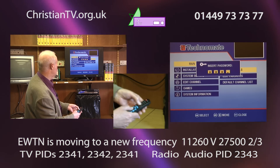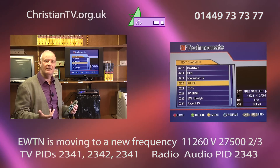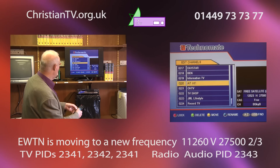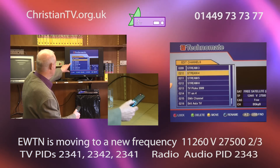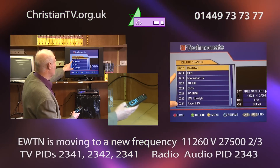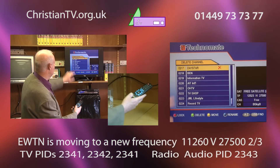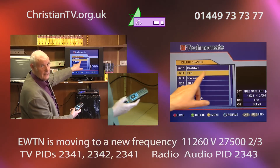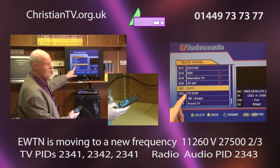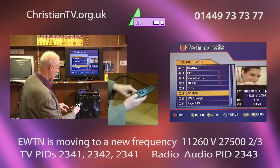If you go back into edit channels — password 0000 — I'm going to show you how to delete other channels you don't want. Remember, it added that casino channel and others we don't want on our box. Wherever you are in the list, just press the green button and it puts a red mark on that channel. Daystar, for example, is a very good Christian channel — you wouldn't want to delete that. If you make that mistake, go back up to it and press the green button again to remove the mark. Open Heaven TV is another good Christian channel, so arrow down past that.